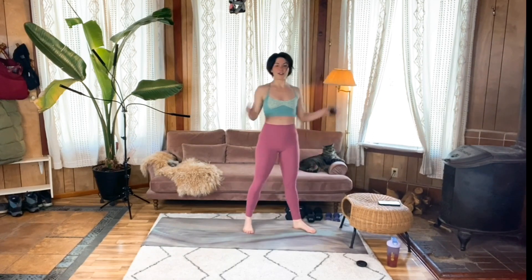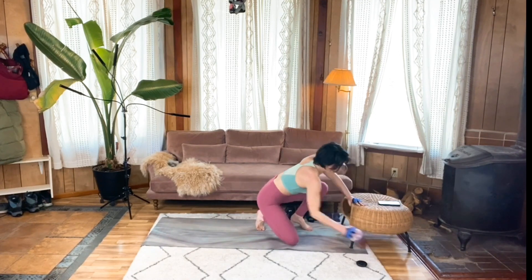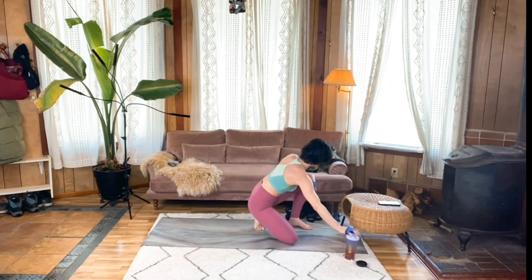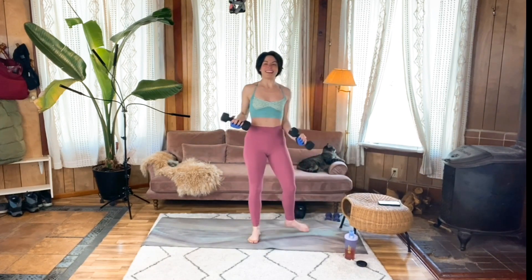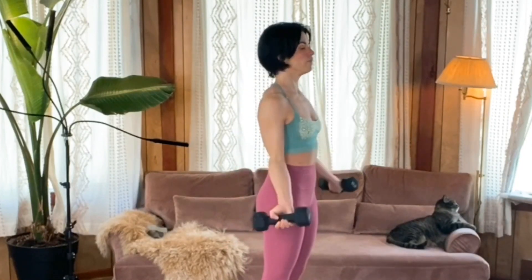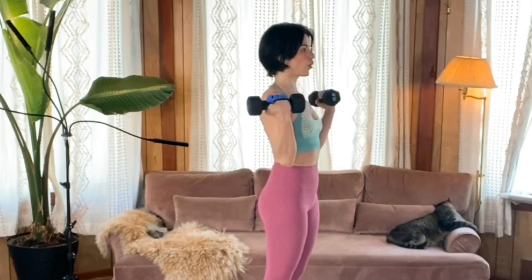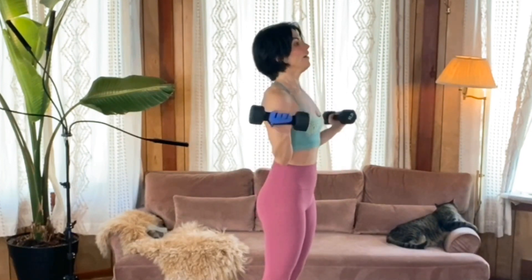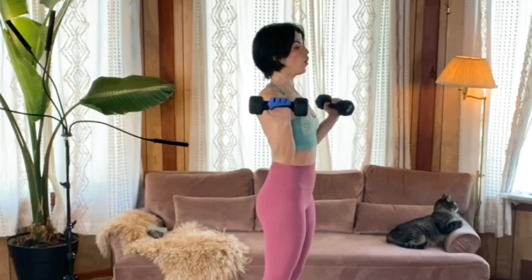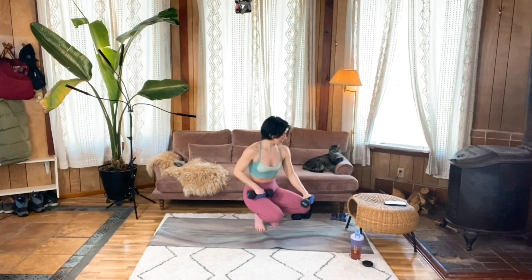Final round — bicep curls, 45 degrees, 8 to 12 reps. Meet me standing, 45 degrees, core strong, get to it. Try to control that breath — deep inhales and exhales. This is my last one. When you're done, sit those weights down and take some nice deep breaths.